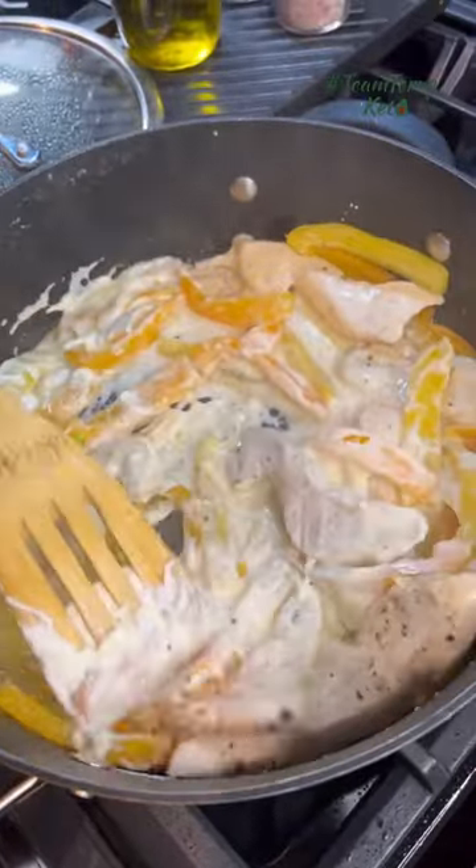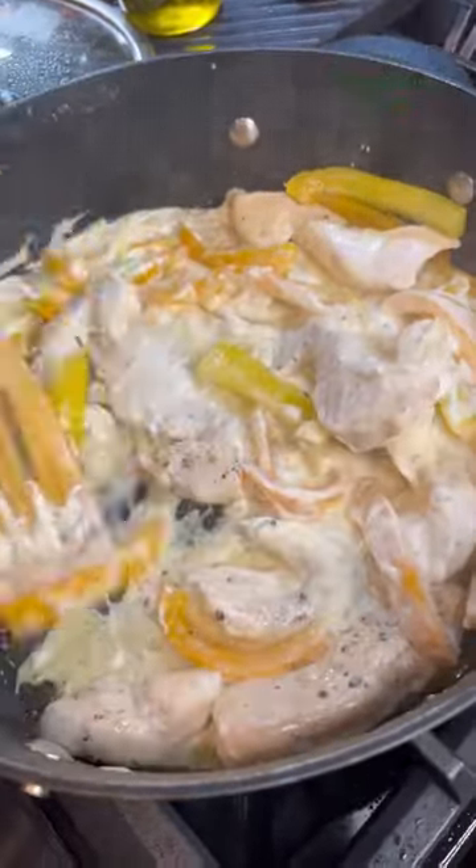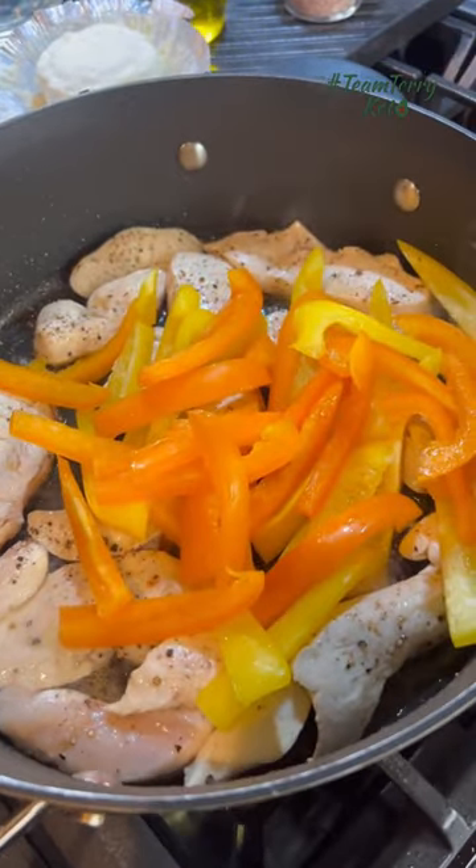The flavor in this one pot meal is incredible. Super simple too. All you're going to do is start with olive oil, chicken, salt, and pepper.